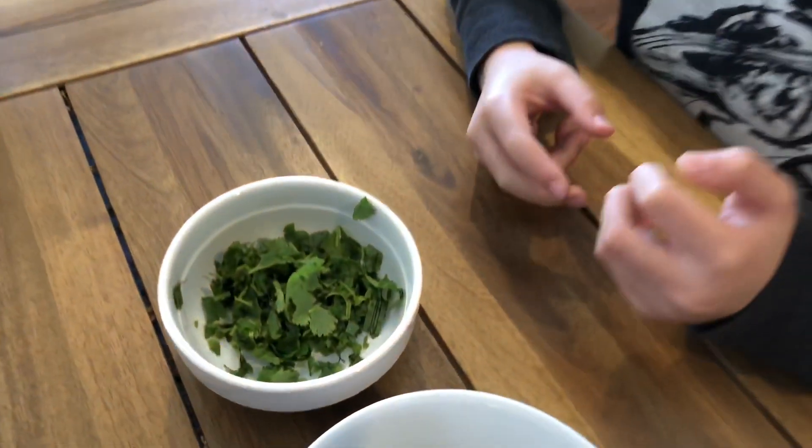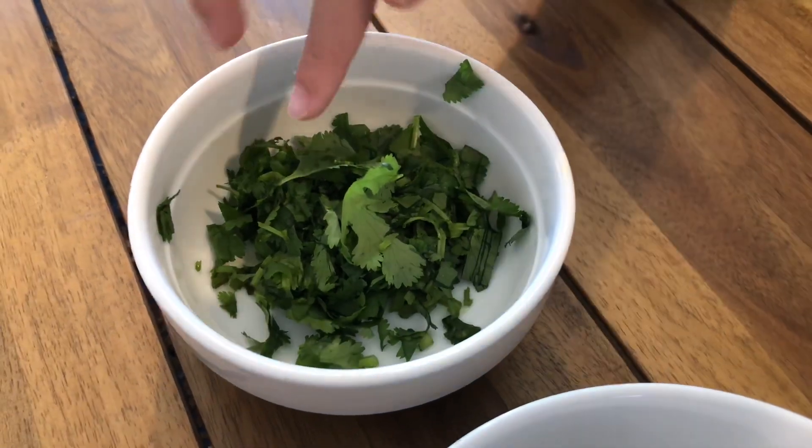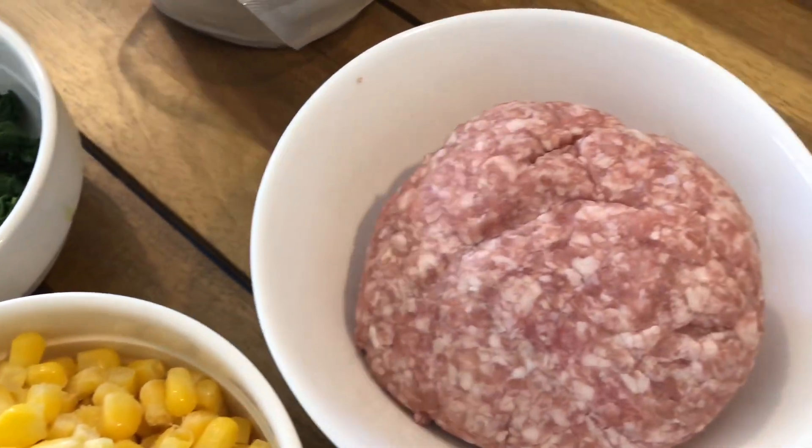These are the ingredients we are going to be using. You can use different ones, but this is what we are going to be using: one cup of cilantro, one cup of kale, one cup of spinach, two cups of corn, and a half pound of pork.